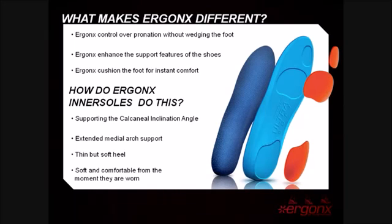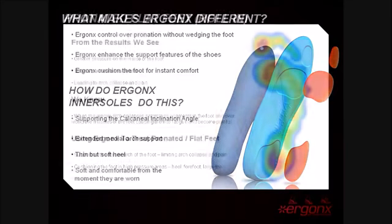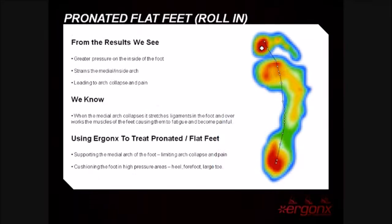Let's take a look at three common pressure scans and how these relate to the use of our inner soles. The first pressure scan is for a typically pronated foot. From the results we can see there is increased pressure on the medial or inside part of the foot. Using our inner soles to treat pronated or flat feet, they support the entire medial arch to limit arch collapse and foot pain, and they cushion the entire foot.